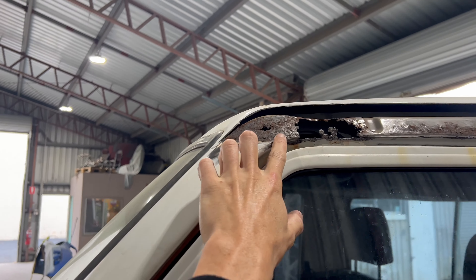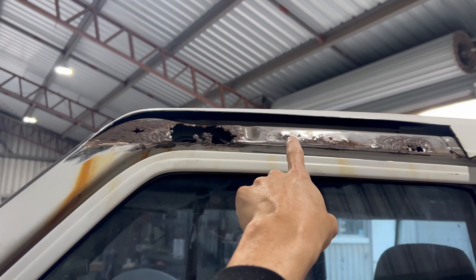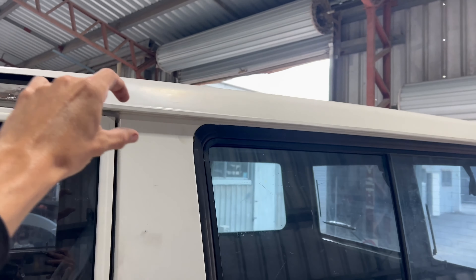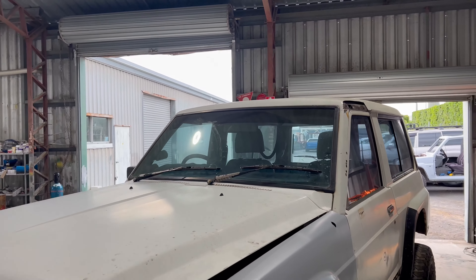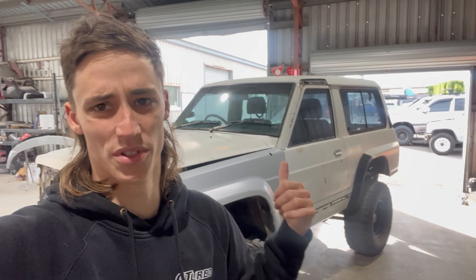One of the worst spots of rust was on this inner skin. You can see it's right through, so I'm gonna have to cut this whole inner skin out right through there, remake that, remake this piece, and probably cut the gutters off the whole way along, cause we're going tube gutters very shortly. But overall, starting to look like a patrol. I'll throw a few clips in now of me ripping this roof apart, cutting into it, showing you all that sort of stuff. She's coming together.